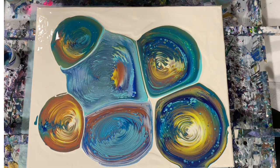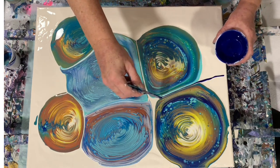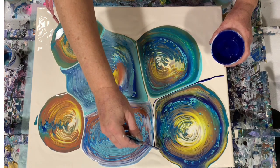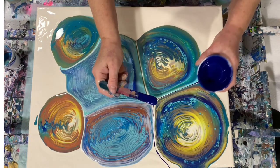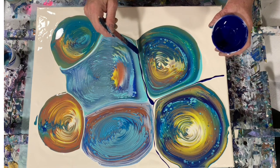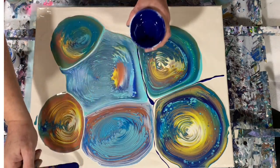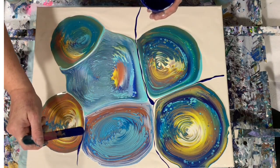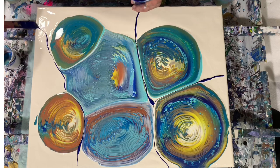I think I will wait to torch. Another thing I might do — I kept out a little bit of my dark blue paint and I'm just going to run it through in between these pours, just for some different effects here.